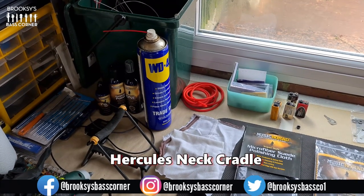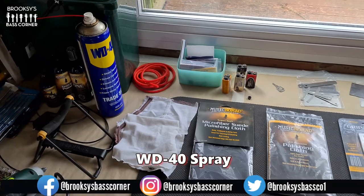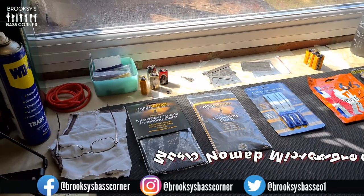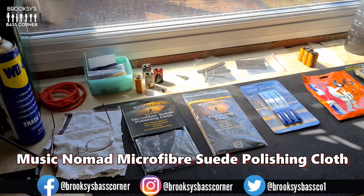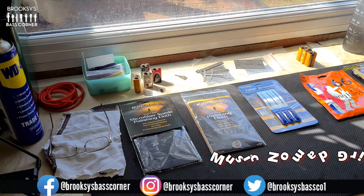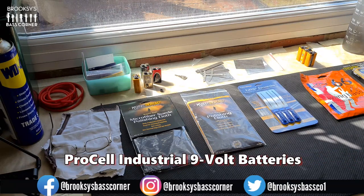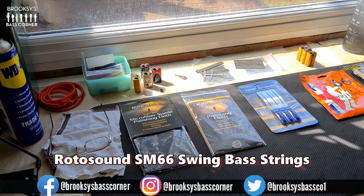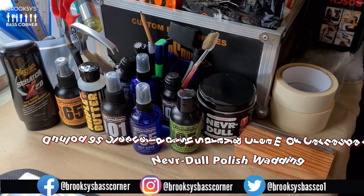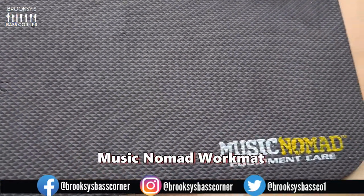Before we get down to business, here are some of the tools and products I'm going to be using on this Empathy Bass. There's a Hercules neck cradle, some WD-40 spray for cleaning and conditioning the phenolic fingerboard, some cut-up t-shirt rags for cleaning the fingerboard with, a Music Nomad microfiber suede polishing cloth, and a separate all-purpose Music Nomad flannel polishing cloth for initially cleaning the bass. I have a set of Music Nomad grip guards for cleaning and polishing the frets, some new ProCell industrial 9-volt batteries for the circuit and LEDs, a set of brand new Rotor Sound SM66 swing-bass steel round-wound strings, a Hosko 400 fret eraser for cleaning the frets, and a selection of Dunlop cleaning and polishing products and the ever-useful NeverDull for making the frets really shine. And last but not least, I'm using the Music Nomad Work Mat.